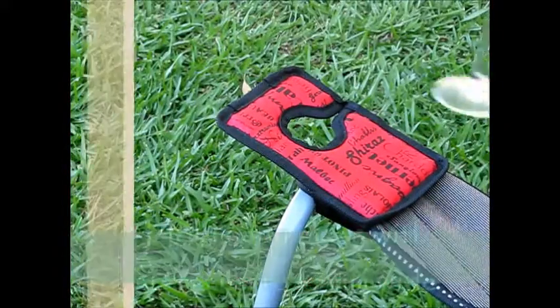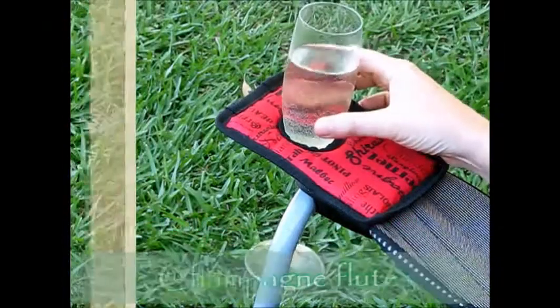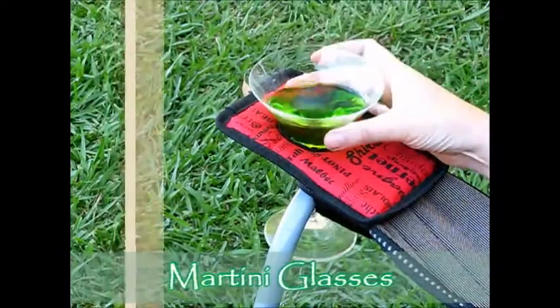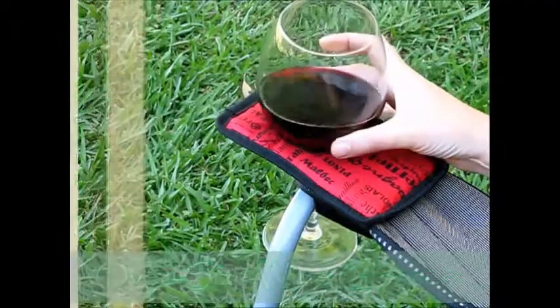WineRest will hold any stemmed glass with a stem up to 15mm in diameter. Champagne flutes, vineyard tasting glasses, martini glasses, plastic glasses or oversized wine glasses are no problem for the WineRest.